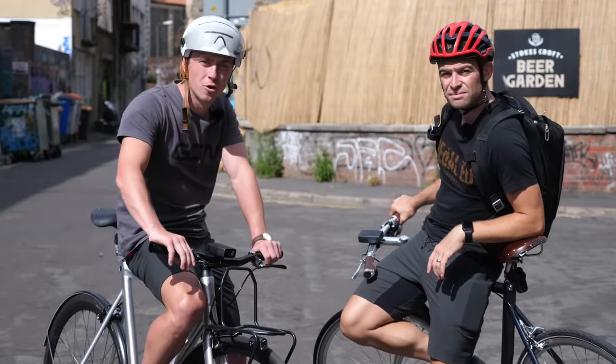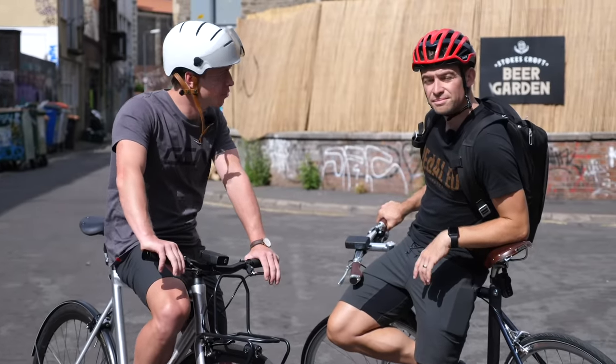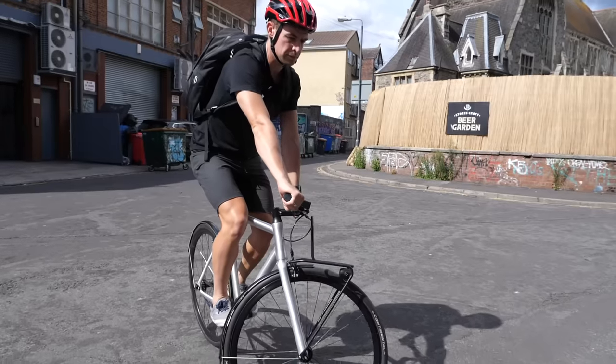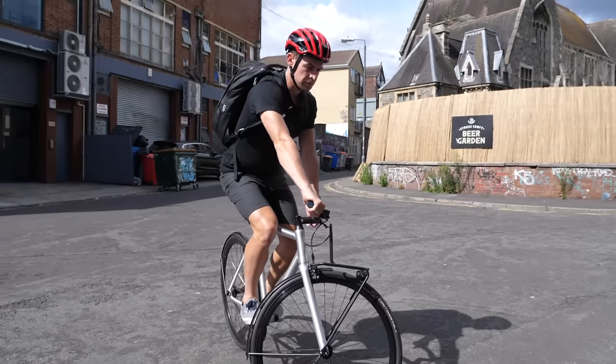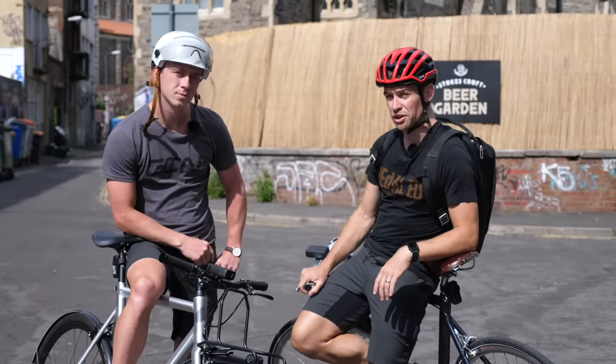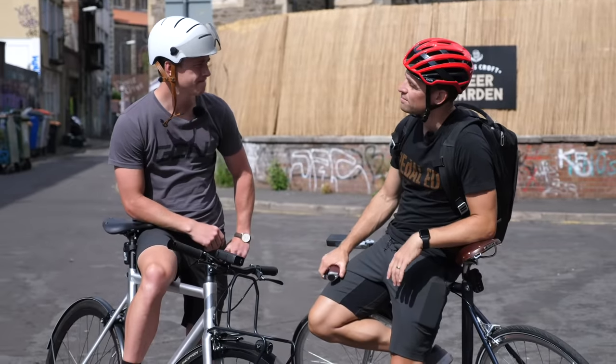Now we're a little more confident on the bike, perhaps we should try some basic skills that may even help you on the open road. Let's start with the track stand. The fixed gear actually makes it a lot easier to balance effectively, especially on a negative gradient, as you can push back to hold the perfect position.